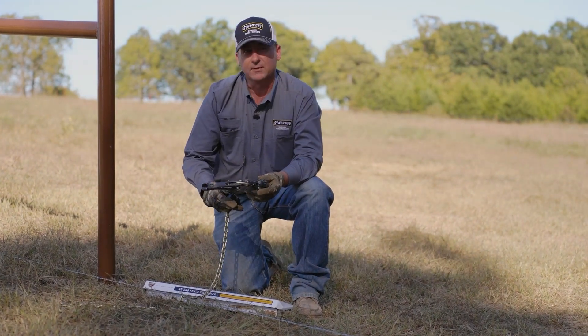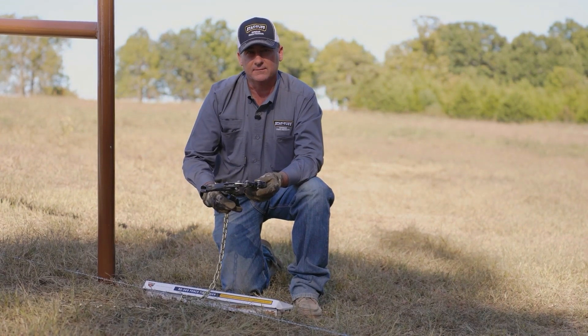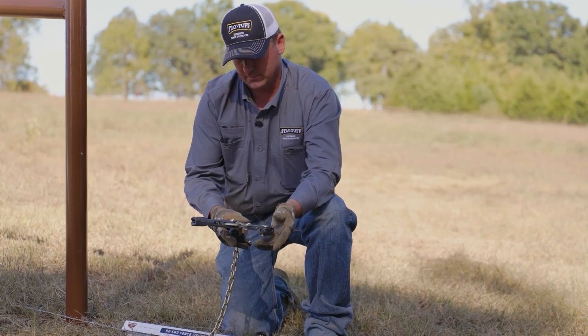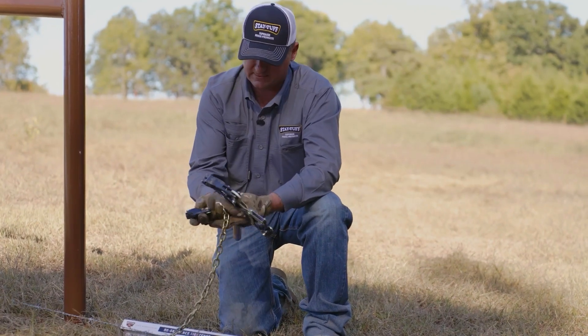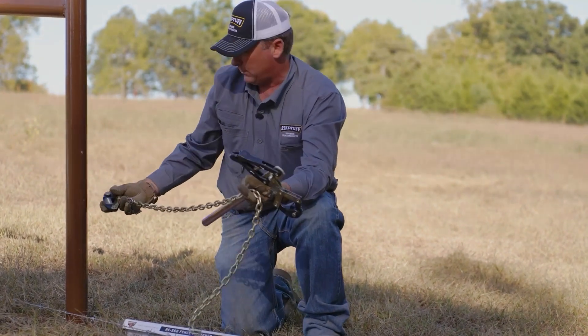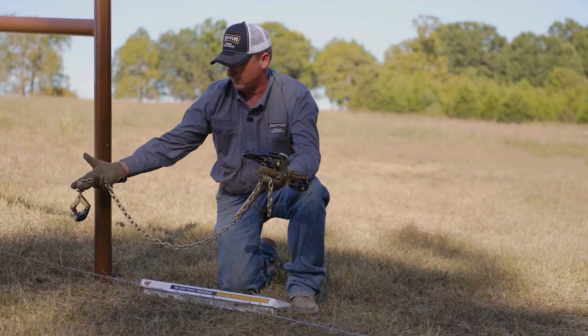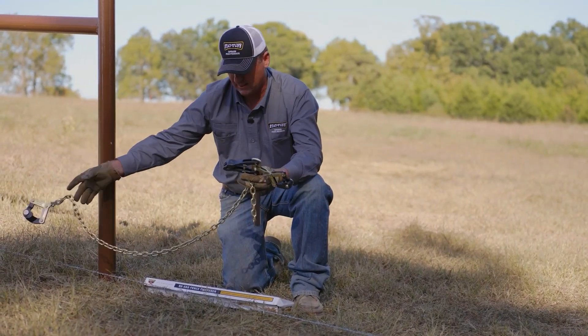The way the product works is if you're patching, repairing, or mending fence where the wires are broken. You have one wire grab that will hook to one side of the wire, and the other grab will hook to the other side. You have the four-footed chain so you can easily maneuver the tool and pull the pieces closer together.